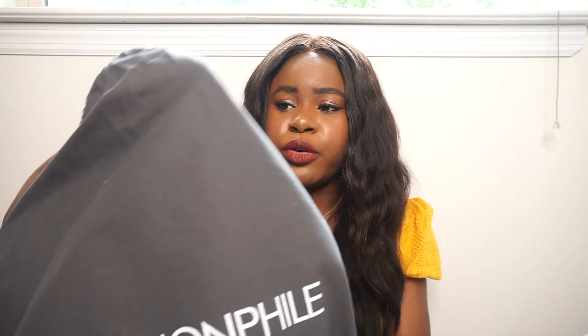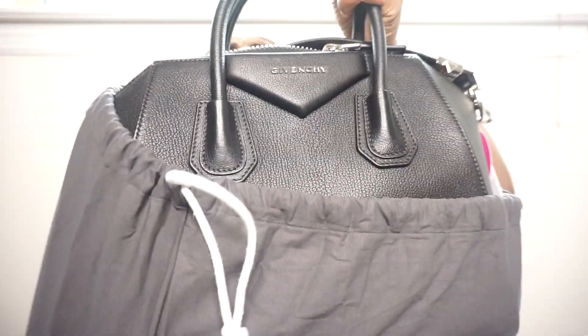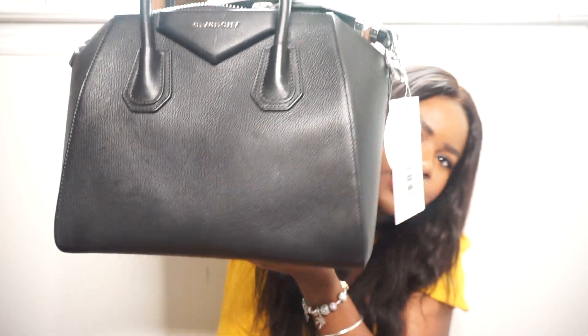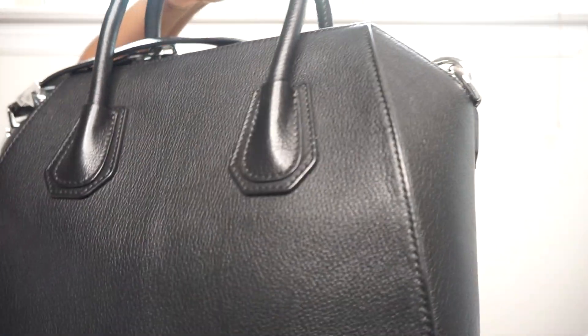You guys can try to guess what bag it is — I feel like no one will be able to guess since it's not on my wish list and it's not a fashion house I've talked about before. It's a top-handle bag. Here it is — this is the bag I decided to purchase. It's the Givenchy Antigona and I got it in black.